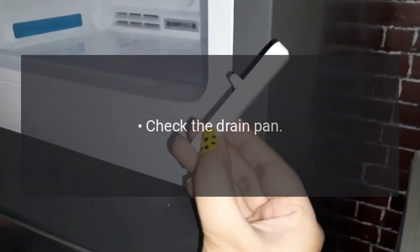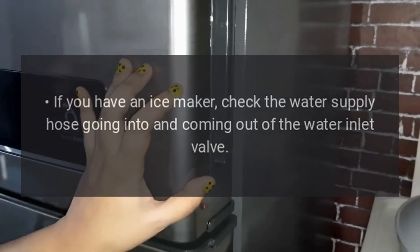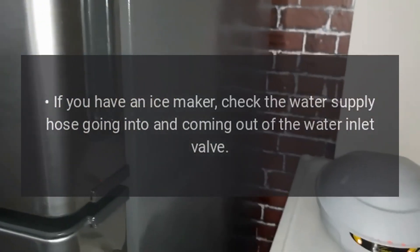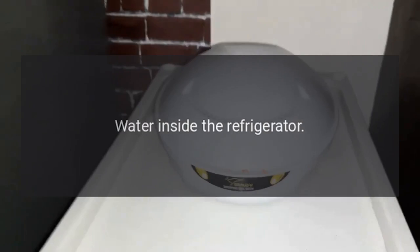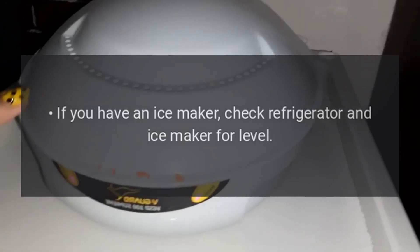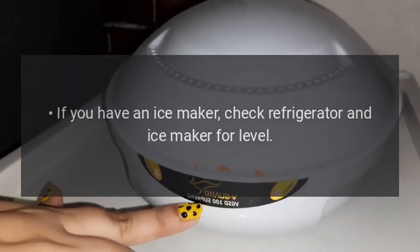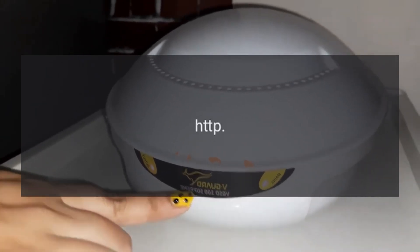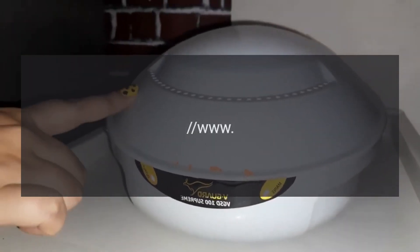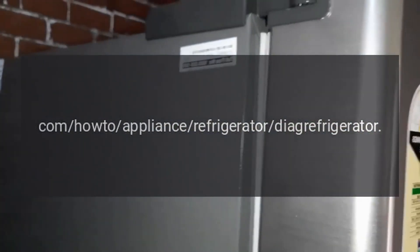Water on floor outside of refrigerator: check the drain pan. If you have an ice maker, check the water supply hose going into and coming out of the water inlet valve. Water inside the refrigerator: clean the drain tube. If you have an ice maker, check the refrigerator and ice maker for level.